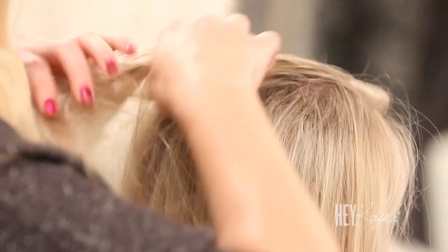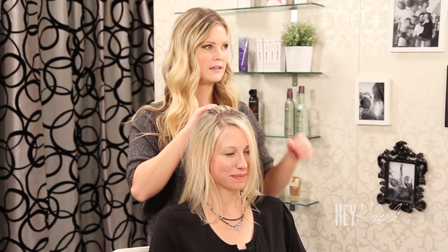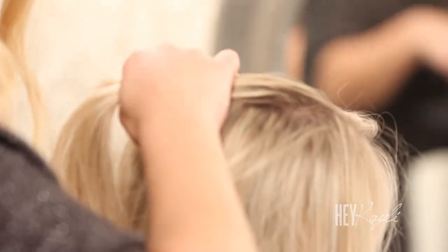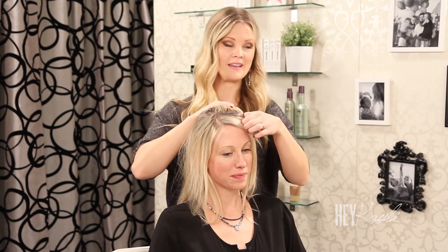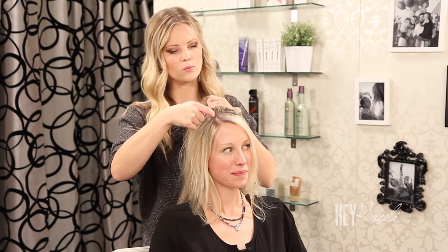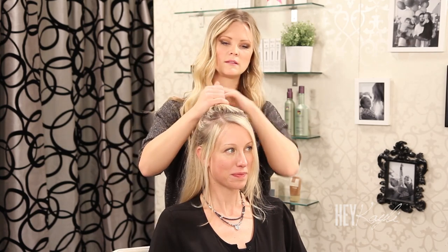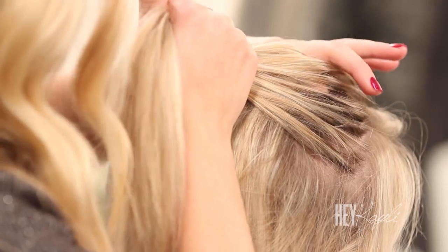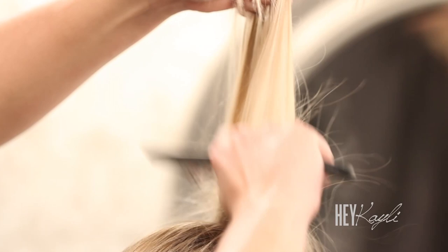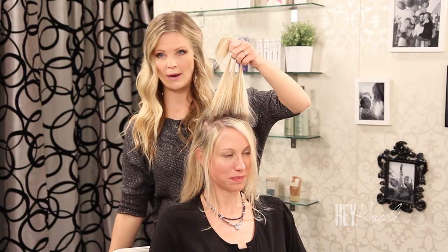To start I'm just going to pull some hair back and leave a little bit of bang out here for Britt. I always feel more comfortable with hair around my face, so I'm just going to leave a little bit. If you like to pull it all back that looks really cute as well. I'm going to take this section of hair and just start back combing. If your hair is really soft be sure to back comb and then spray it with some hairspray.